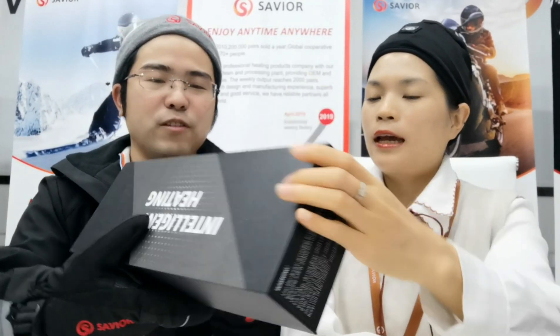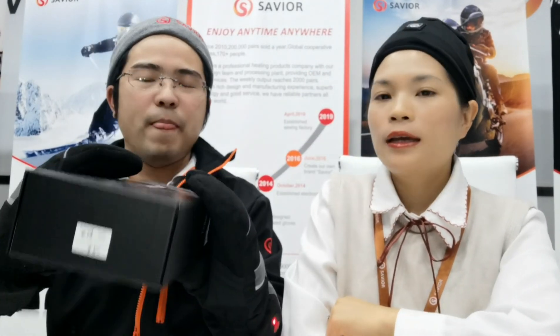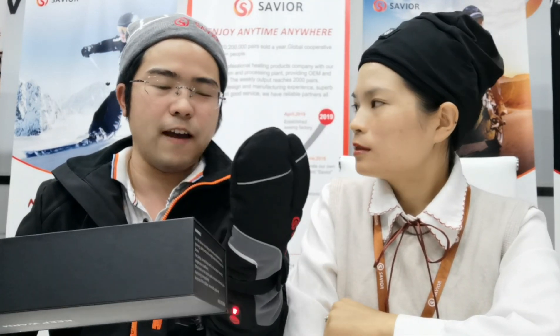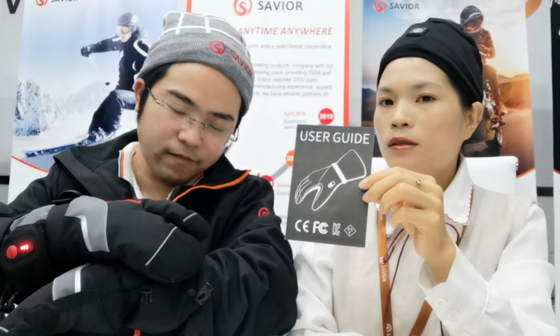Is this the gift box? Yeah. Oh, that's great, looks great. For the gift box, it can have a custom logo. And how about a pair of these gloves — will it have accessories? We have the user guide about the heated gloves, plus battery and a bag.